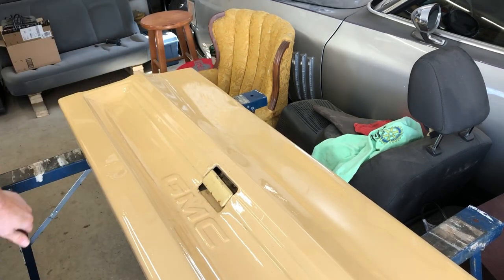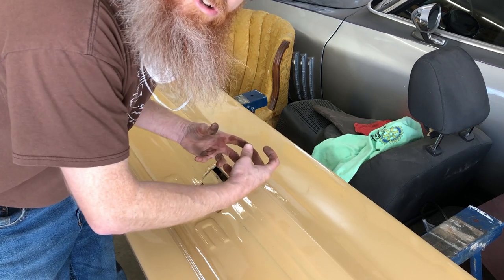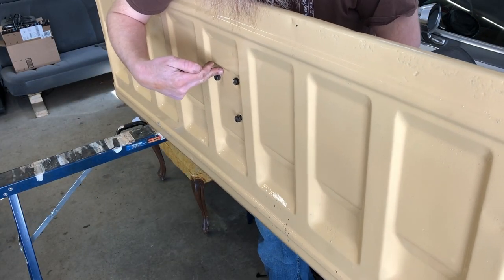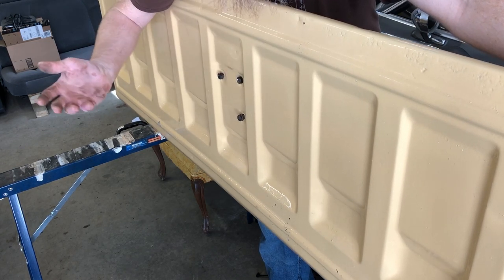A little bit of finessing and that's in there. Now would be a good time to take your three Phillips screws and just start them in the holes. Now that those are started we can go put our half-inch bolts back into the latches, tighten these up, and we're done.